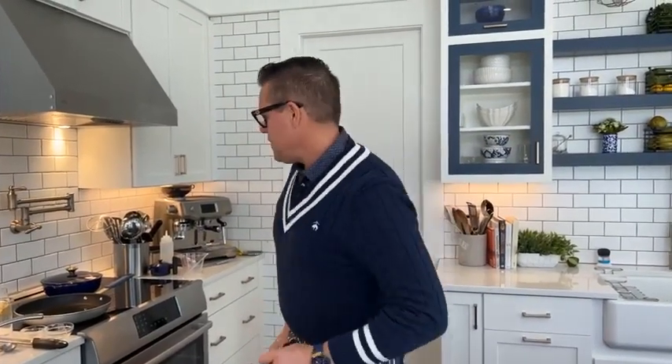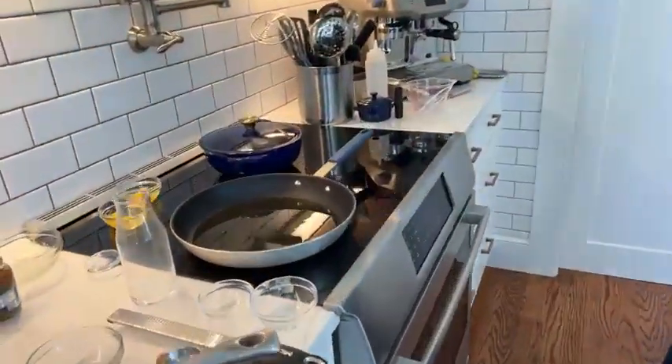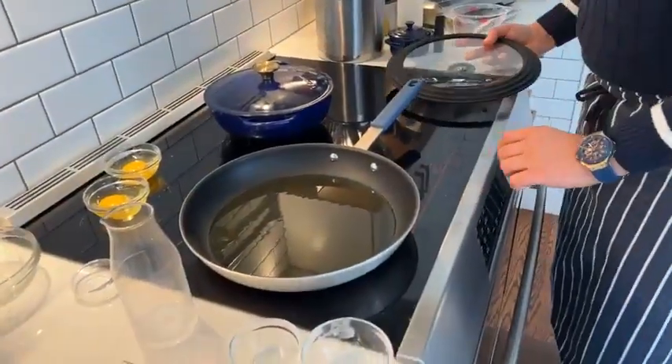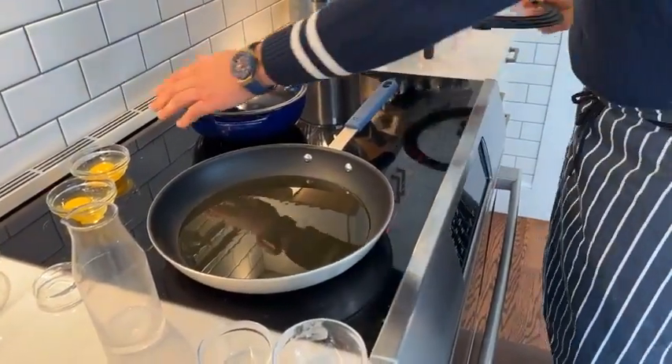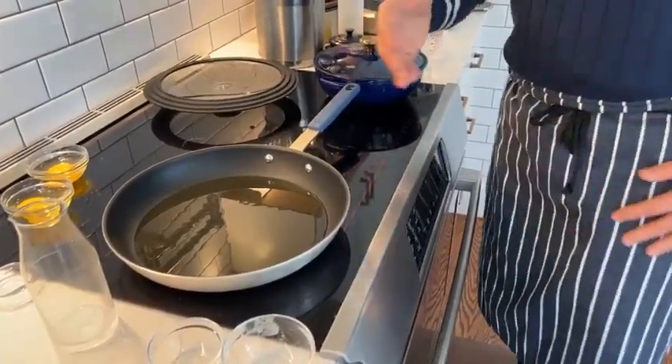Croque Madame — that's a croque with an egg on top. Frying an egg is something I just love to do. First of all, when we are frying an egg it's so simple but just so good when you know how to do it properly. The oil's nice and warm. Always crack your egg into a bowl first — that way you can control the shell and if you break the yolk you don't have to add it to the pan.